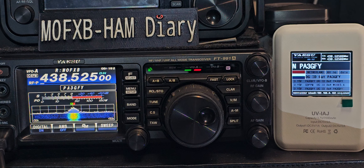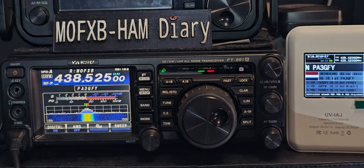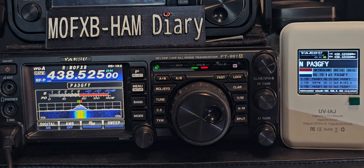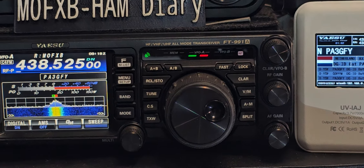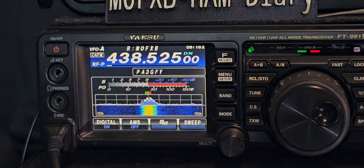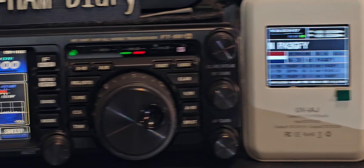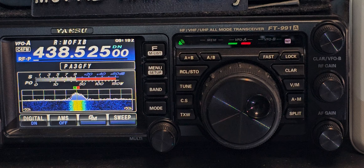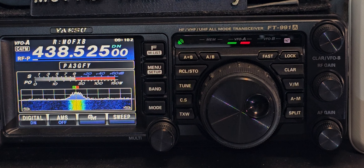It's using the Pi-style system. PA3GFY — lovely guy in the Netherlands — look at that lovely dashboard, look at that lovely screen. C4FM. This is why we like our gadgets. Thanks for watching — C4FM, FT-991 — bye for now.